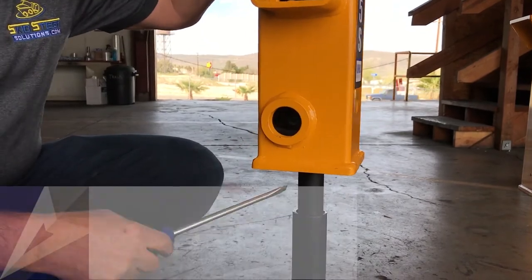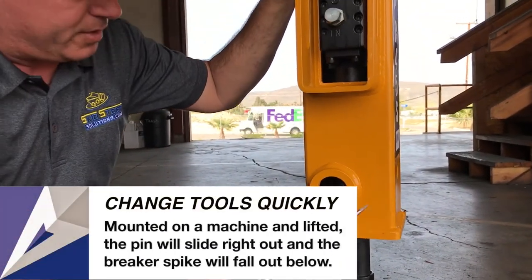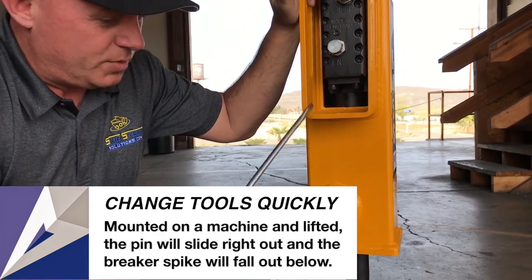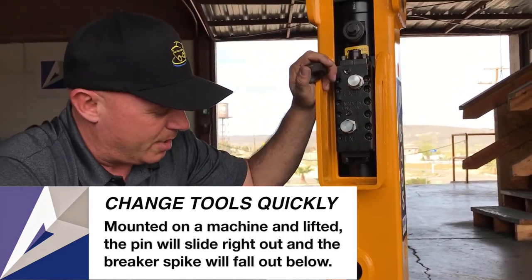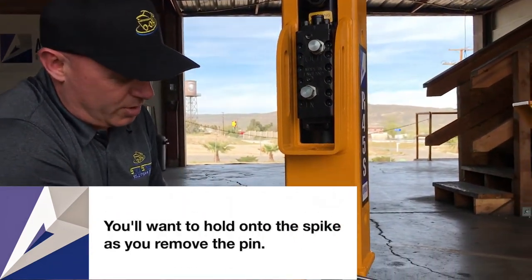All we do is push our screwdriver through here and push the pin out through the other side. We don't have a pin installed in this one because it's a show unit. You have to have a little bit of weight off of this to be able to pop the pin out. Once that's done, you slide the unit up and away, drop the tool out, put a new tool in, and then just replace the donut into place.